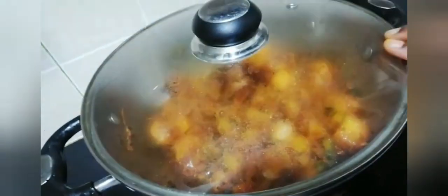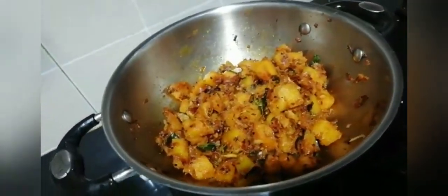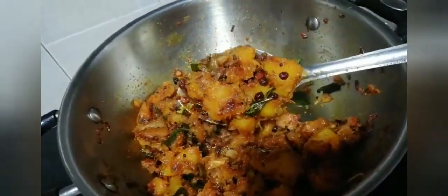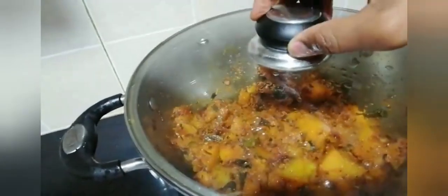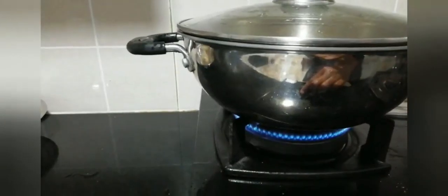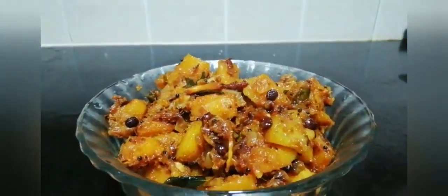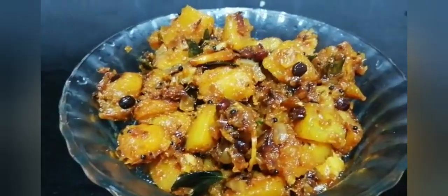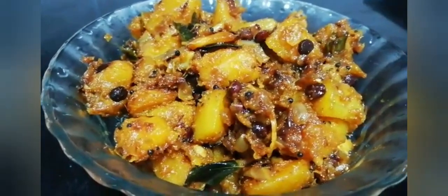Close it with the lid and cook it on low flame for about 10 minutes. After 10 minutes you can see that the vegetable has turned soft and the masala has blended well. You can turn off the stove and it's ready to serve. Serve it with hot rice, pulka, or hot chapatis. Do give it a try and enjoy this delicious south indian style butternut squash curry.